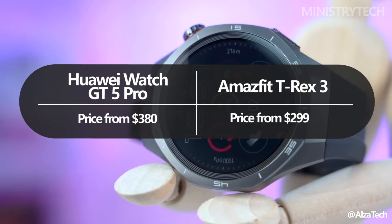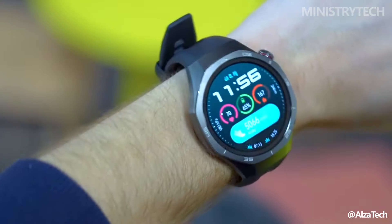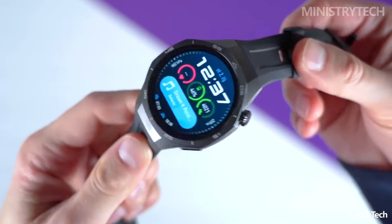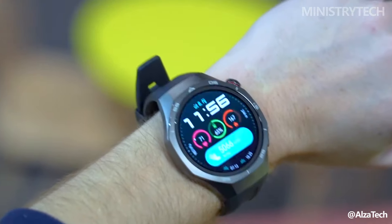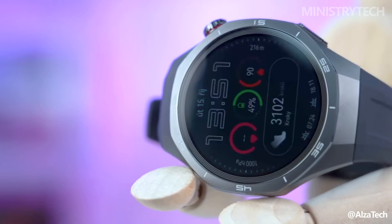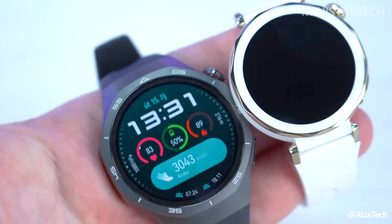The Huawei Watch GT 5 Pro comes in 46mm and 42mm options and offers a wider range of materials, including a titanium alloy body, a silicon strap, or an all-titanium design. The 46mm black variant is priced at $380, making it about 30% more expensive than the T-Rex 3.